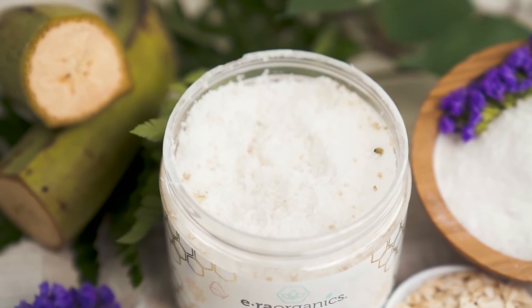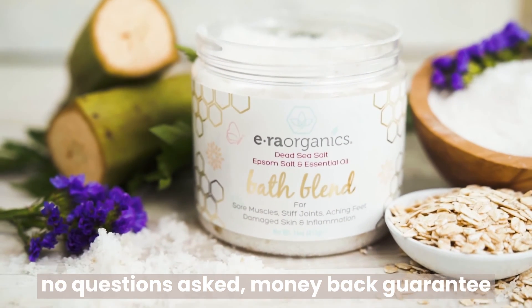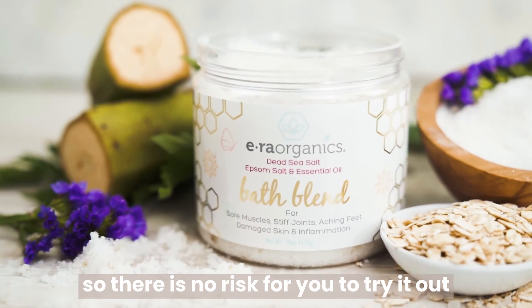As always, if you don't love it, Aero Organics offers a 60-day, no-questions-asked, money-back guarantee, so there is no risk for you to try it out.